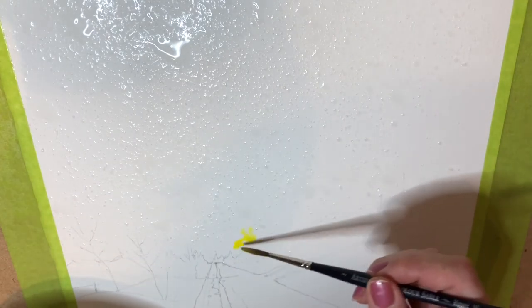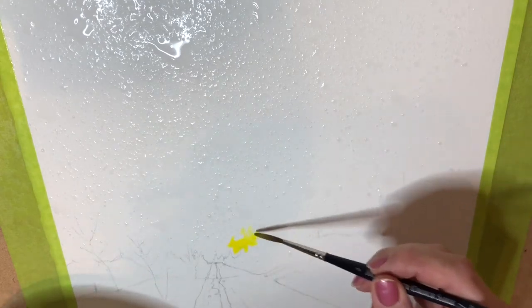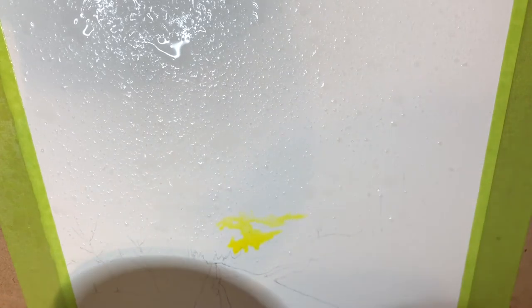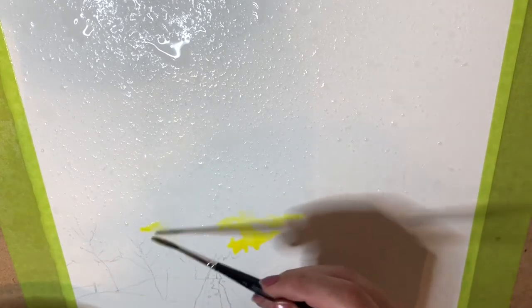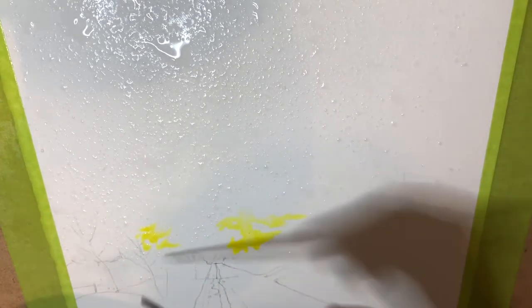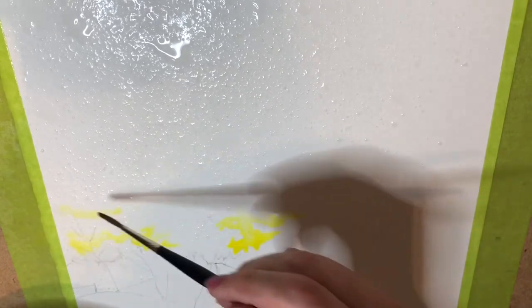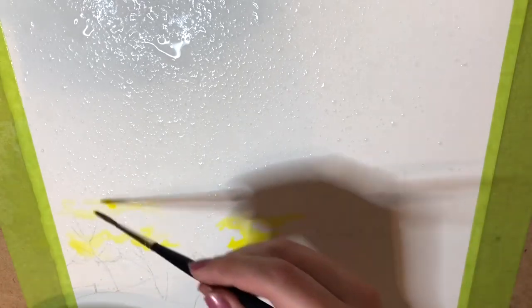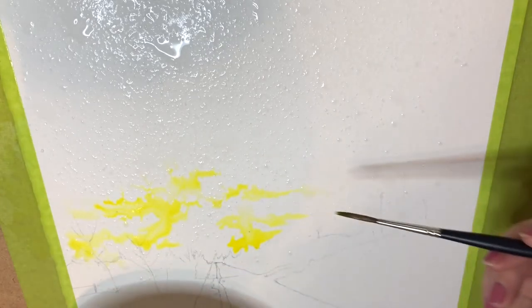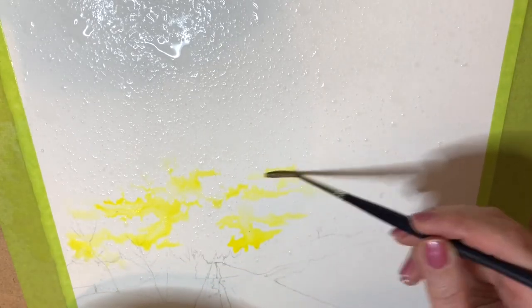We're going to take a little bit of azo yellow and just put some in where we want it to be nice and bright. The idea is it should spread. I'm doing the same thing with a little bit of yellow through here. I don't have quite enough water over there — it's okay if it gets a little messy at the edges. I have a rough idea from my reference photo of how I want the clouds to go.